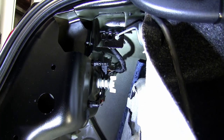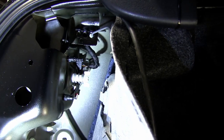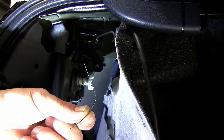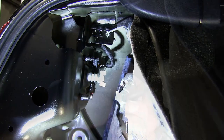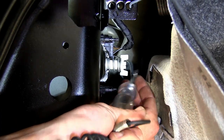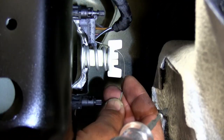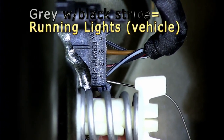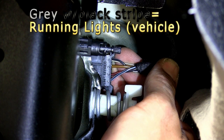Next we'll need to identify the wire that carries the brake signal, turn signal, and running lights. To do this, I'm going to take a small piece of wire and use it to back probe the connector. Then with my test light, I'll run each signal to identify which one is which. The connector is marked one through four in the pin locations. Starting at the bottom is pin location one — a gray wire with a black tracer — which is for our running light circuit.